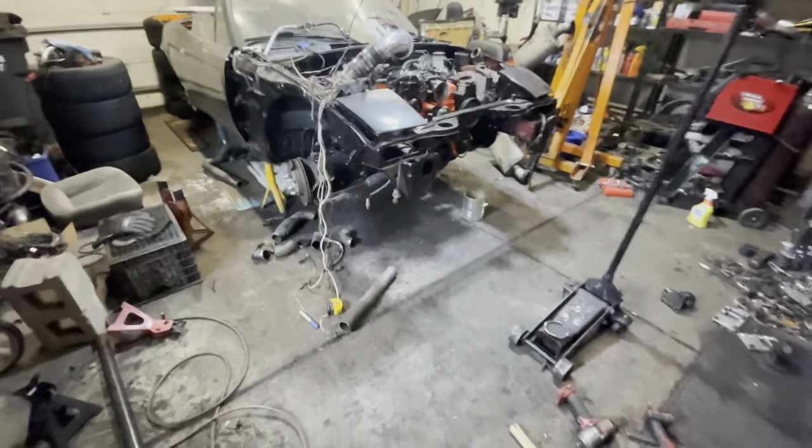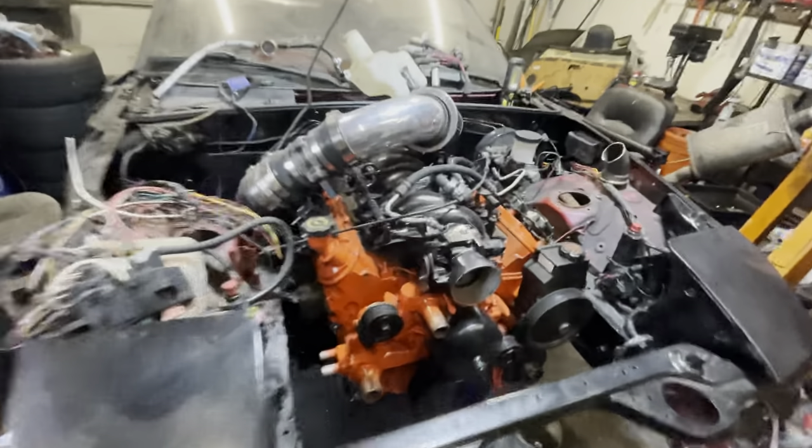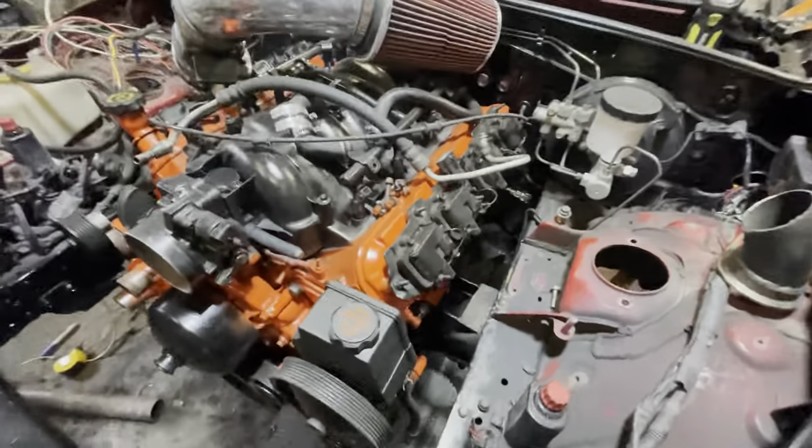Oh my god, where'd all the parts go? Oh, that's right — they went in the car. Update time.